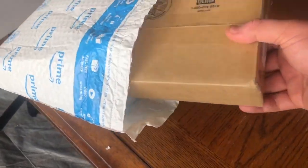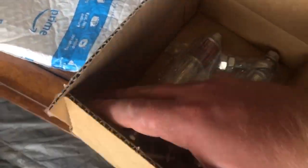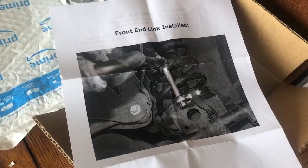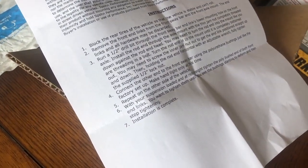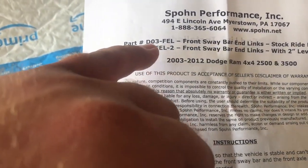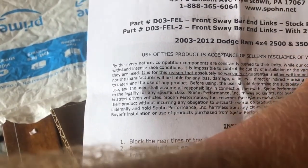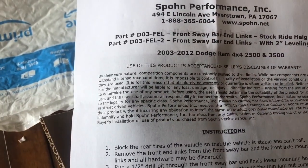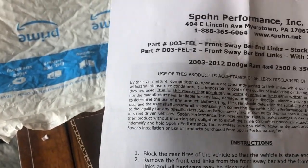All right, so here is what we're working with. We've got a nice picture on the front here installed and the instructions on the back. This is the D03-FEL front sway bar links, the stock ride. They make a two inch leveling kit version of it as well, but this is just the regular stock ride height for 03 to 12, and we'll go ahead and get into it.